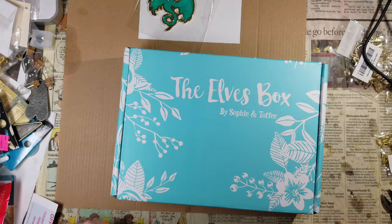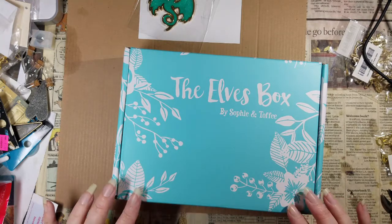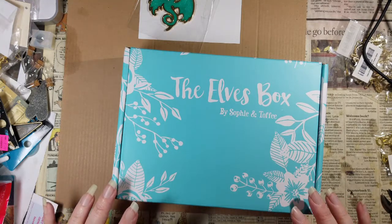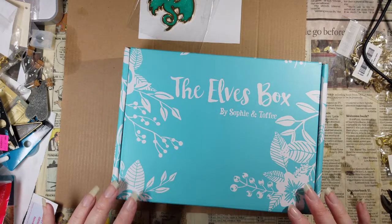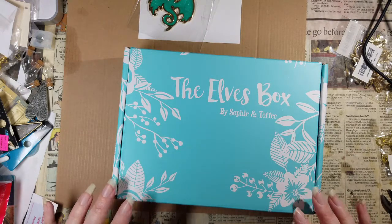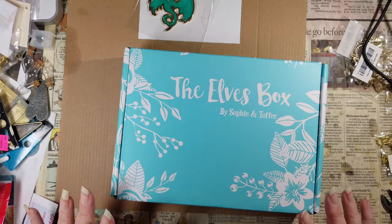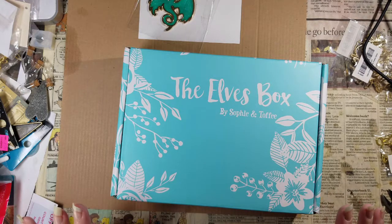Hello lovelies! Sorry for the delay on this video, but I live in California and the air quality has been so bad. I didn't want to mess with anything resin-related for about a week, because of the fumes that can come off of resin products. I didn't want to get all excited about what was in the box and then not be able to do anything with it because I had to keep all my windows closed.